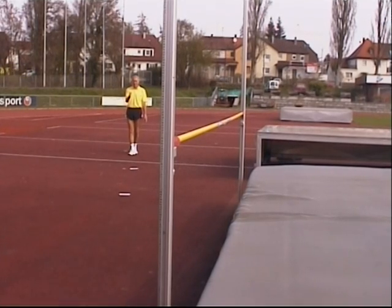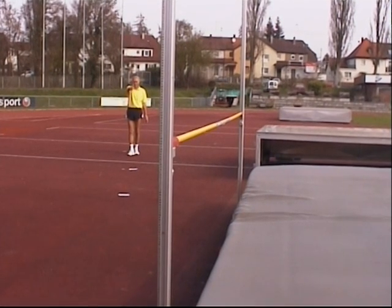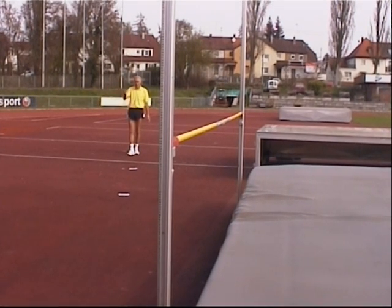As you can see, my run-up is outside the sandpit area. I keep outside and then do a curve toward the center of the bar.